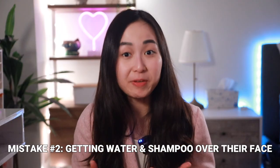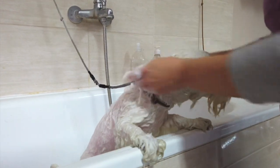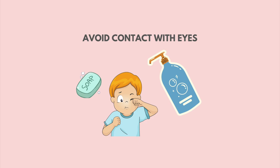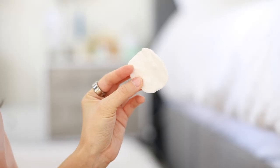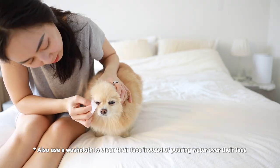The second mistake I often see dog owners make is getting shampoo all over the dog's face, which is not recommended for two reasons. First, the dog might lick and digest the soap; second, it can get into their eyes. Getting shampoo in their eyes can cause irritation and discomfort, increasing their tendency to rub their eyes, which can potentially lead to eye infection. I strongly recommend using a moistened cotton pad or a dog tear stain wipe to wipe the area around their eyes to loosen and remove dirt and discoloration.